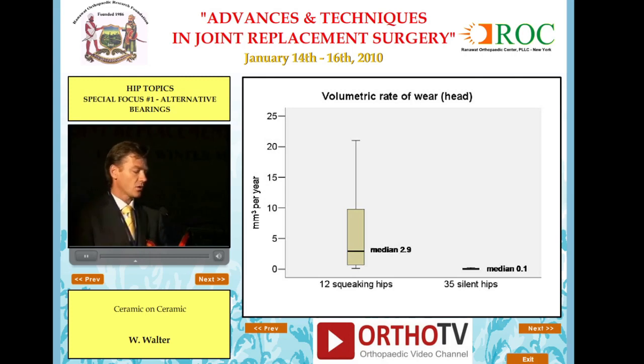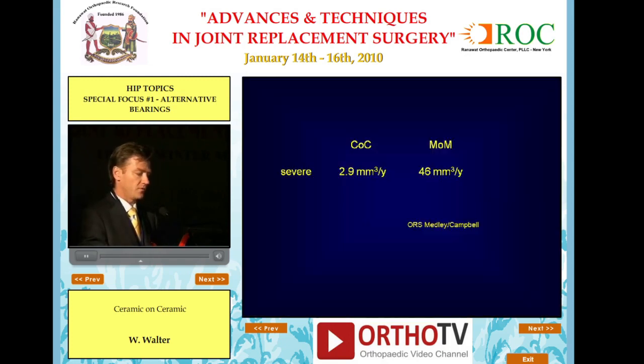I've also studied 12 squeaking hips collected from North America, New Zealand, and Australia. The squeaking hips had a median wear rate of 2.9 millimeters cubed per year, which is almost 30 times the wear rate of silent hips — so squeaking is related to higher wear. I think that's probably also true with metal on metal bearings. Even in the severest cases, 2.9 millimeters cubed per year still compares favorably with metal on metal — about an order of magnitude less, based on data from John Medley and Pat Campbell.